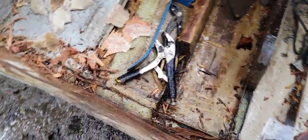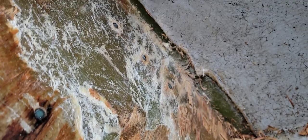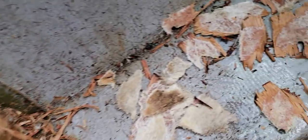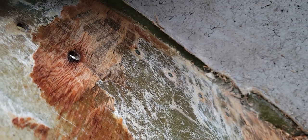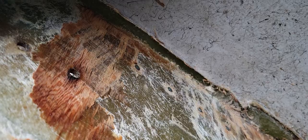I just kind of did one half the transom, peeled it down pretty much to the glass all the way up inside. That little area — that's kind of what some of the wood looks like. My guess is what I'm gonna do is sand or get a grinder with a good disc on it and get rid of all the wood.